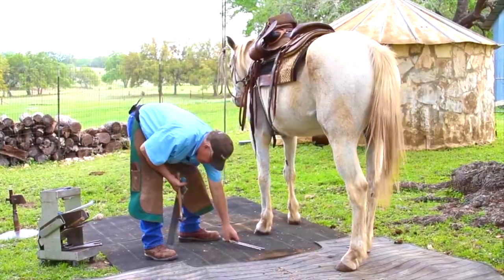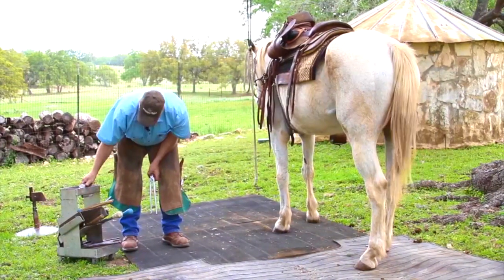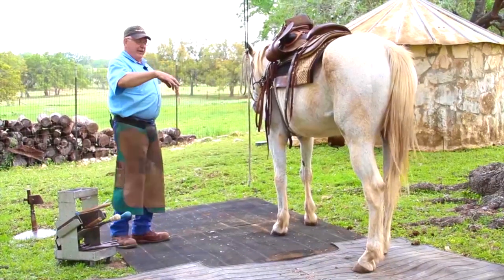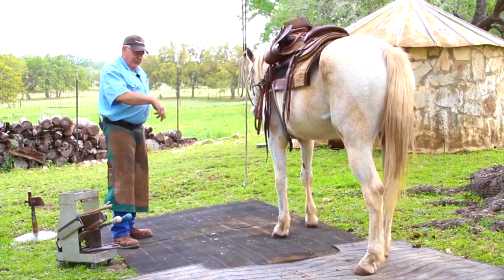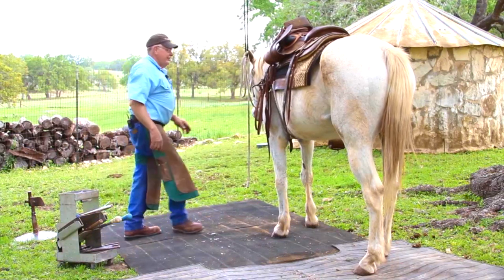We have secured that shoe with seven nails. The outer branch has a greater distance, so oftentimes we'll put four nails in the outer branch. The inner branch is a shorter distance to the center of the toe, so I would use three nails. It saves me a nickel.